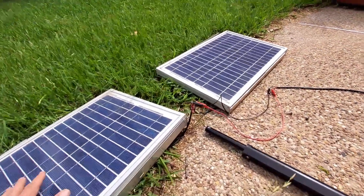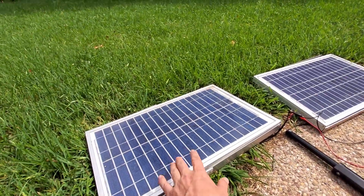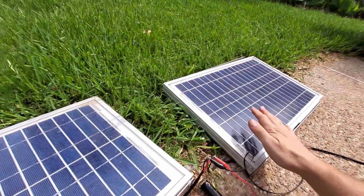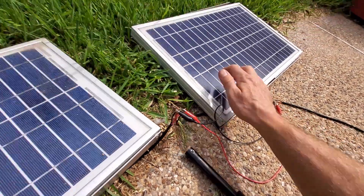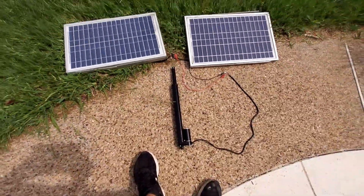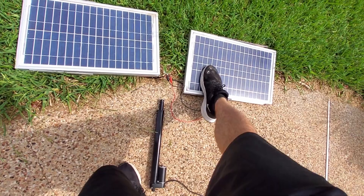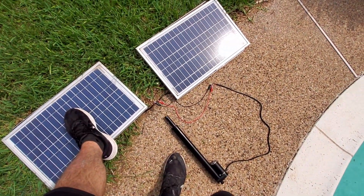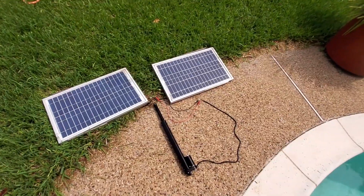These are 20 watt panels I took off some solar vents. You probably don't even need 20 watt panels — maybe 10 or 15 watt panels would be plenty — but I'm going to use these because I have them. This is so much fun, it's almost like a game. I'm going to build a little proof of concept.